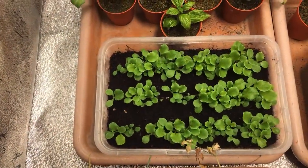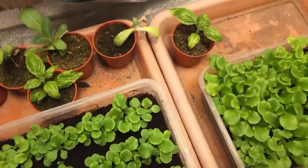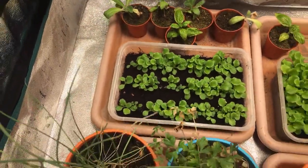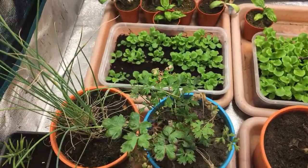Itong mga binhi — this is in pure coco peat na hindi in-sterilize, ito po ay in-sterilize. Meron po ang mga video nyo tungkol sa mga yan. Since wala na pong battery yung aking phone, I'll just continue this siguro later or tomorrow. Maraming salamat po sa panonood, happy growing!